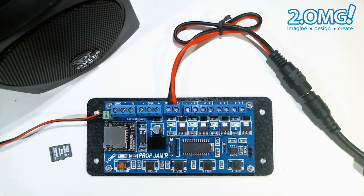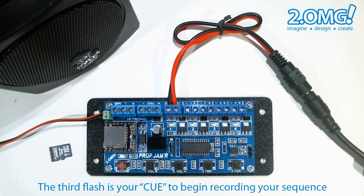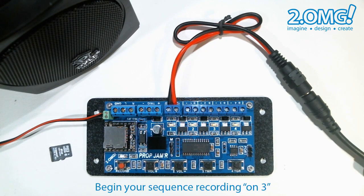Pressing the record button a second time commits to the record mode. At this point the prop jammer will do a three count using the mode LED to give you a cue as to when to start recording your button sequence. We call this count on three. The mode LED will flash three times and on the third flash the prop jammer will start recording whatever you do on the four channel buttons.